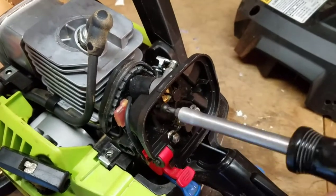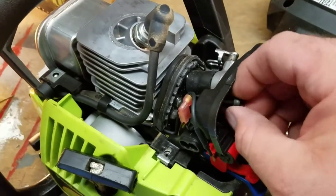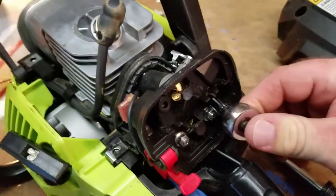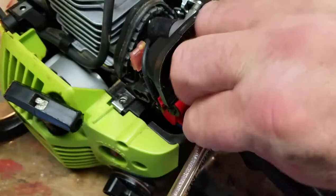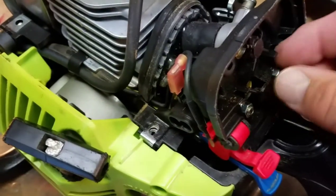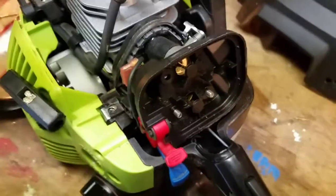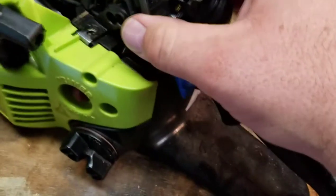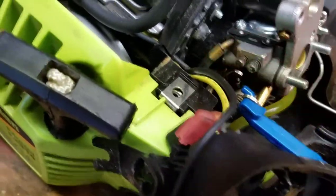I'll take this off and then use a wrench to get these two bolts off. Loosen them up, twist them off. There's one — I'll get that in a second, get this one. Got those off, and then this should just lift right off, and there are the adjustment screws I'm talking about.